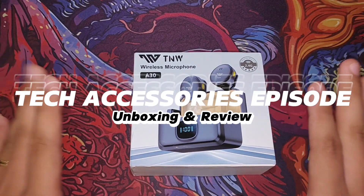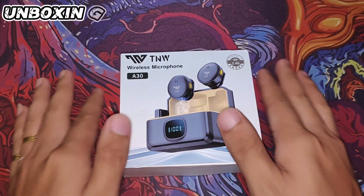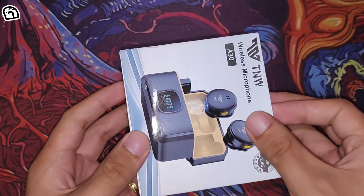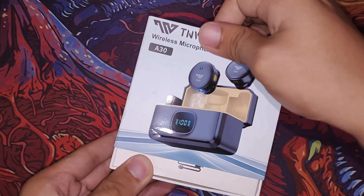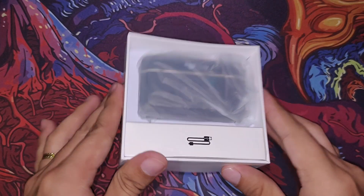Hello, this is another tech accessories episode. Are you tired of dealing with tangled wires and poor audio quality during your vlogs, podcasts, or live streams? Look no further — today we're diving into the TNW 830 wireless microphone. This compact and affordable wireless mic promises to elevate your audio game. Let's see if it delivers.